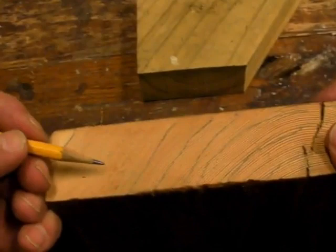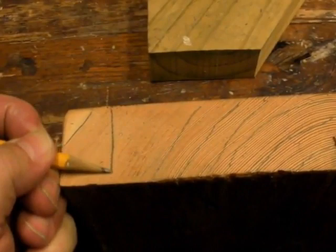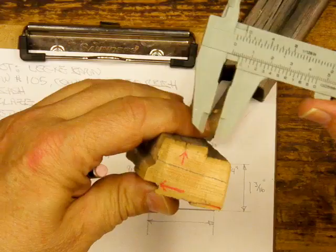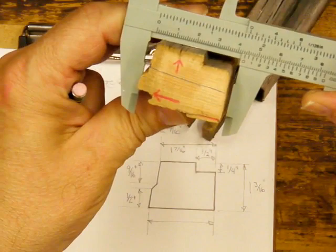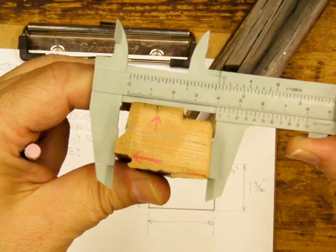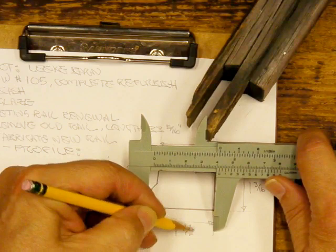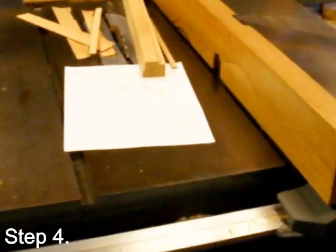Here I'm covering old-growth Douglas fir and describing how the high annual growth ring count can give dense, durable wood. The next step is measuring and accurately documenting the old meeting rail.